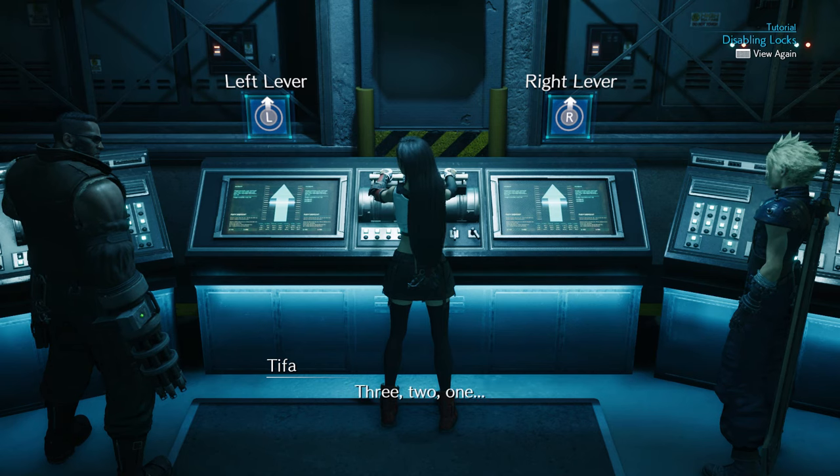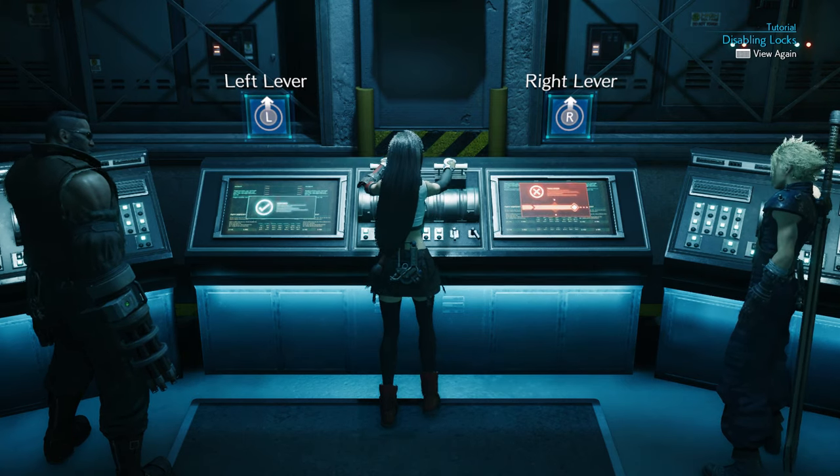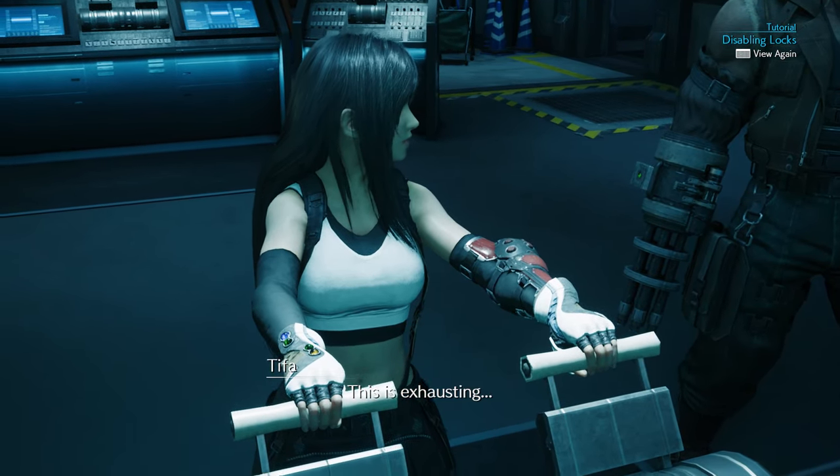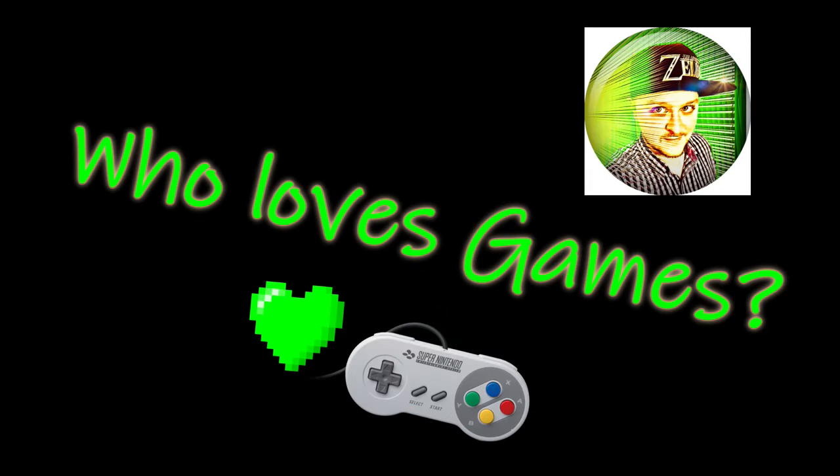Pay attention. Three, two, one. This is exhausting, so we need to synchronize our movements. If you guys got stuck and annoyed on this lever sequence like I did, check out this video right now because we're going to show you how to dominate through it. Who loves games? Yes mate.